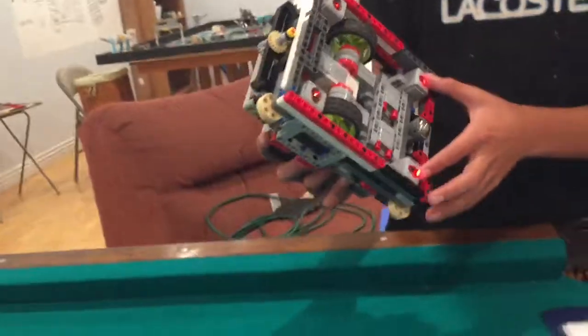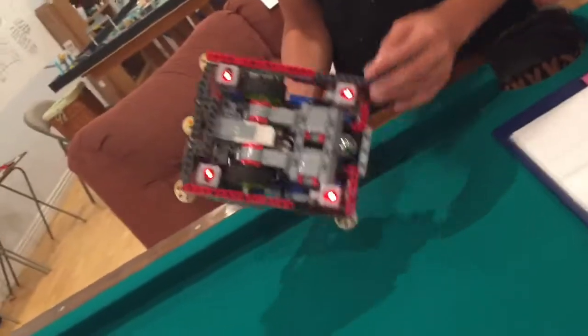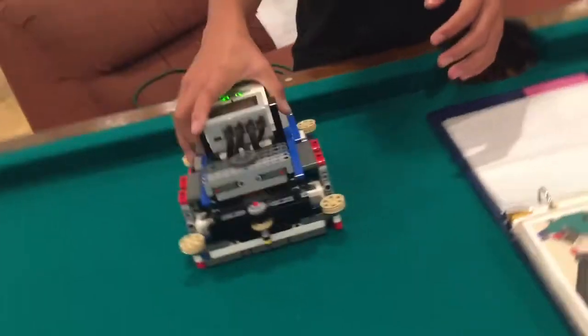We also added two light sensors in the back so we can square up on the back light sensors. That means when we're driving, it squares up on a line and we know where our location is. And this is our robot this year.